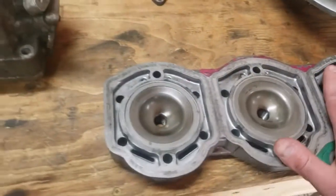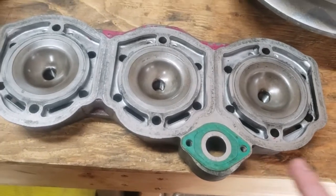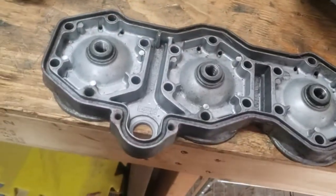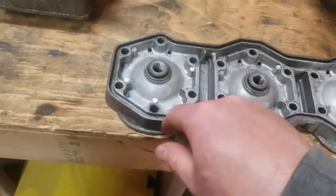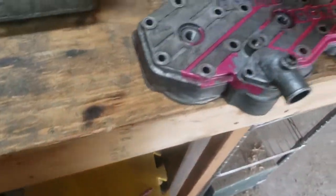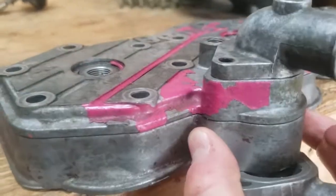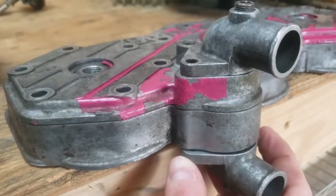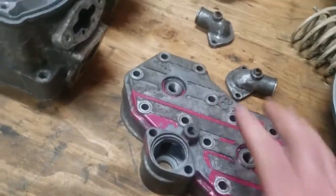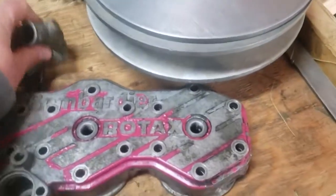If a machine shop reworks one dome they'll have to do all three and deck the head to get proper combustion and squish measurements — that's advanced work for a shop that knows what they're doing. For the snapped coolant elbow bolts: don't bother with easy-outs. Get the head on a drill press, use a quarter-inch drill bit and drill the holes all the way through. Then use long quarter-inch bolts from top to bottom with washers and nuts — you'll never have that problem again.